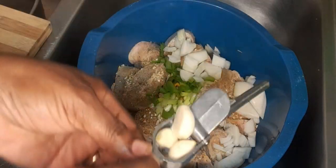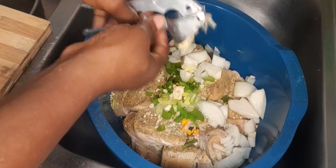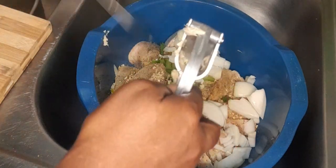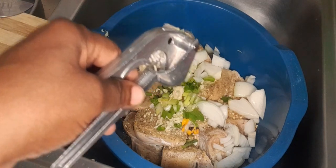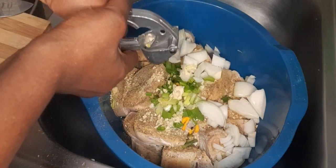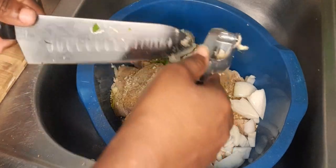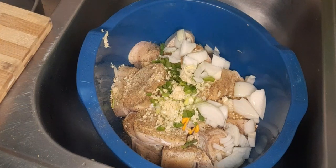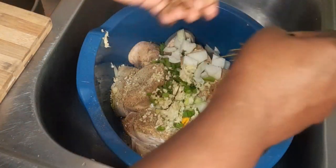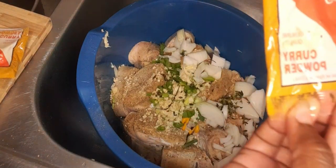And I am going to crush some garlic — pressing six cloves of garlic, three that's gone already, then put another three in. Add some thyme, and I am also adding my Betapac curry. My Betapac curry.